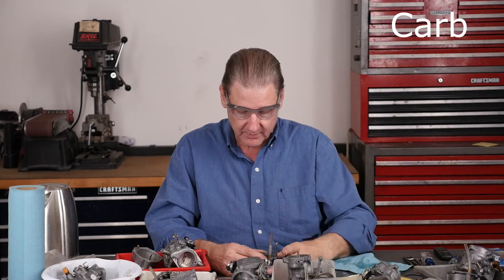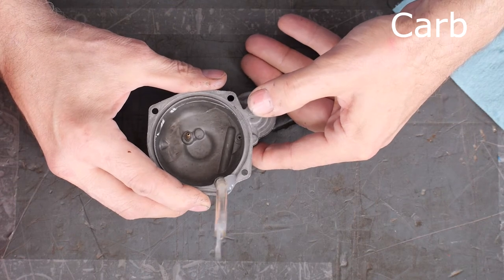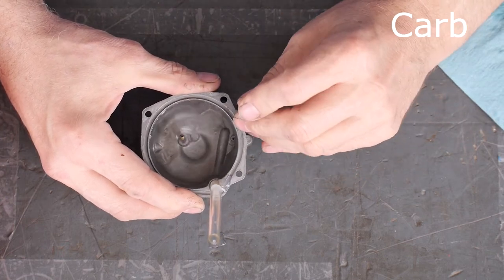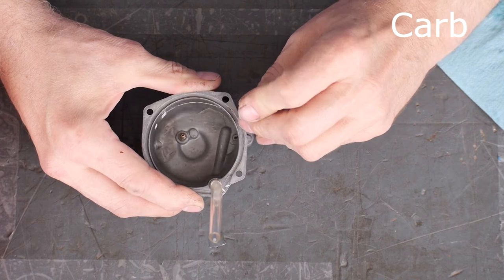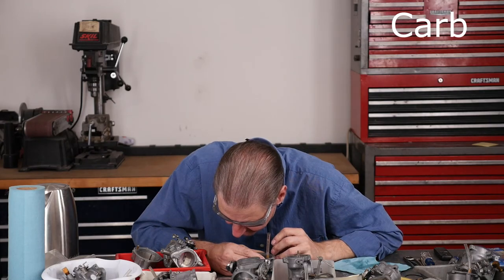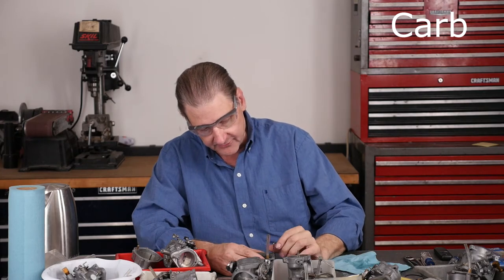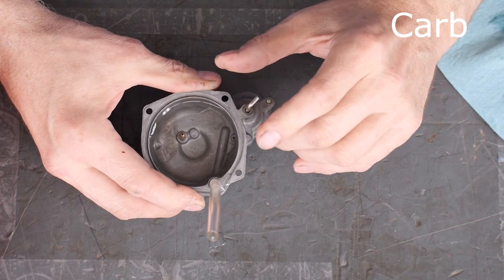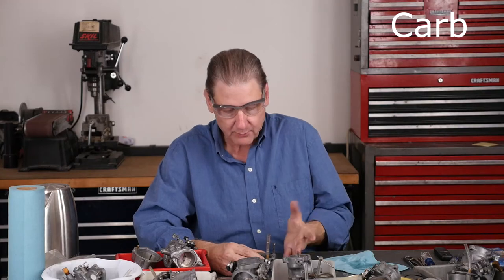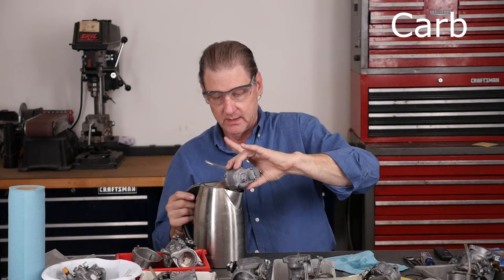So use a Custom Chrome or Drag Specialties rebuild kit. This one's got a check valve problem in the ball because it's drawing itself down but not delivering — so this one has a problem. Now you'll know: if you do the same thing at home and it's not working, something's wrong with it.